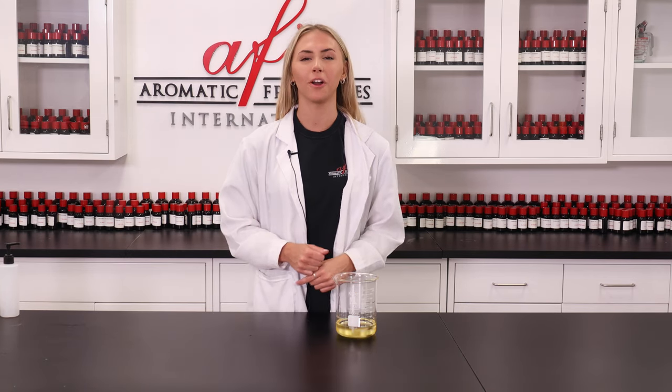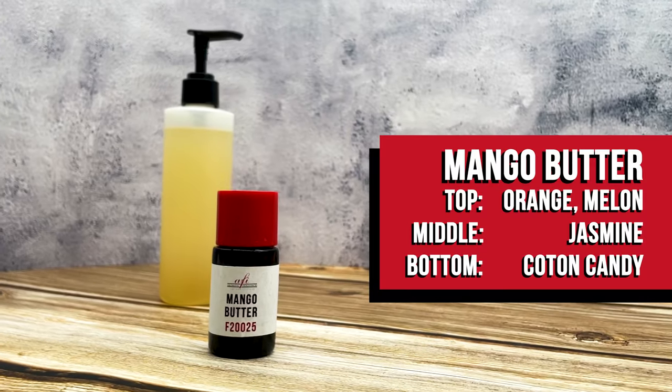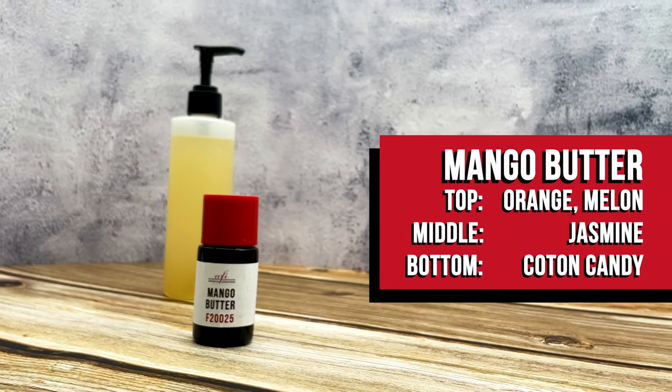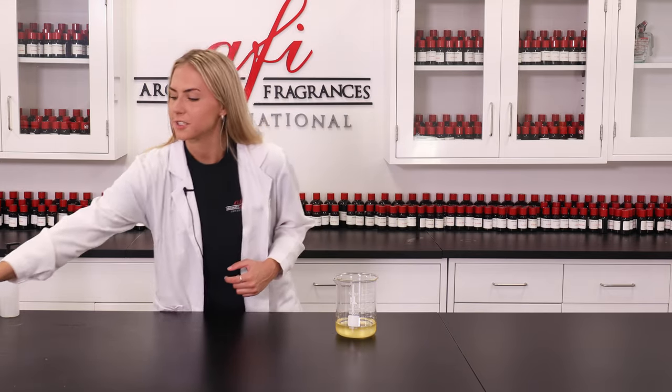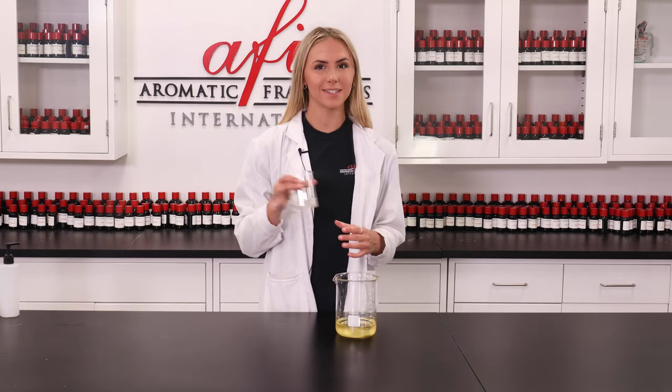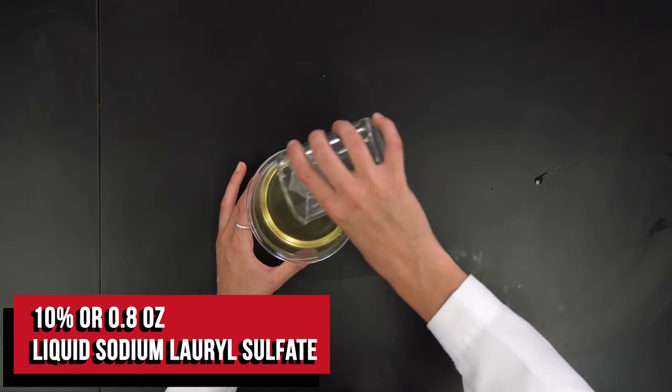Up next is our fragrance oil — you already know how much I love mango fragrances. Today I'm going to use our mango butter. Next I've got my sodium lauryl sulfate, also known as SLS, which I'm going to add into our other ingredients.